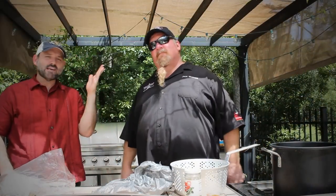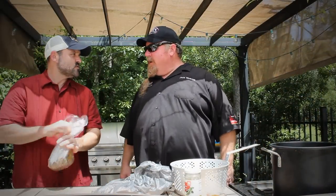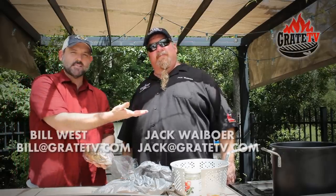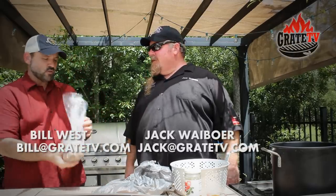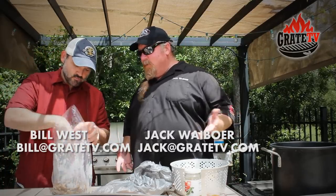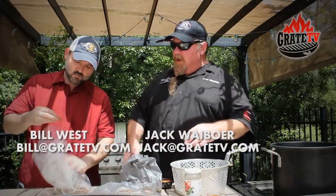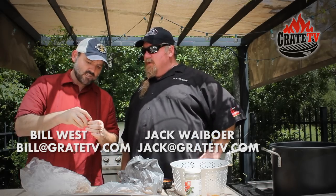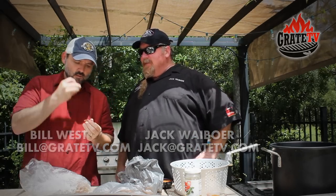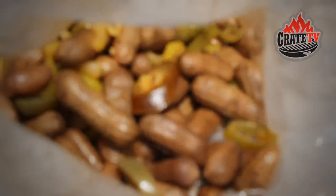From the birthplace of American barbecue, the little country of South Carolina, talking boiled peanuts today. It's Jack Wayboar, three-time South Carolina state champion. I'm Bill West with BBQTricks.com. So this was Timbo's boiled peanuts. You stopped by the barbecue stand and got some Timbo peanuts. So we thought, let's figure out how we make these at home. Timbo's been around a long time. The key to boiled peanuts, of course, is to have the right peanut.